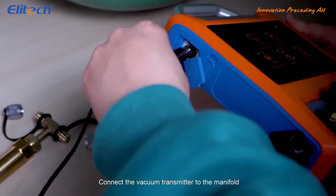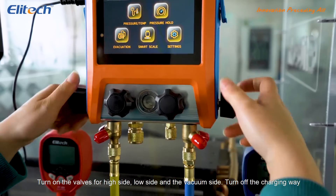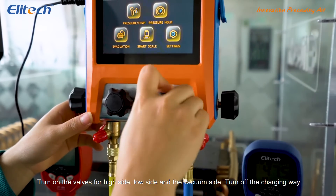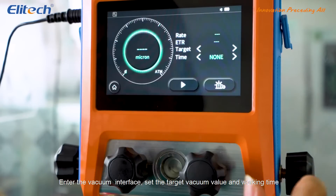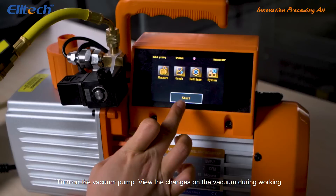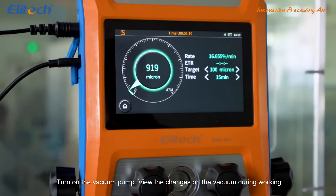Connect the vacuum transmitter to the manifold. Connect the vacuum pump with the manifold at the same time. Turn on the valves for high side, low side and the vacuum side. Turn off the charging way. Enter the vacuum interface, set the target vacuum value and working time. Turn on the vacuum pump. View the changes on the vacuum during working.